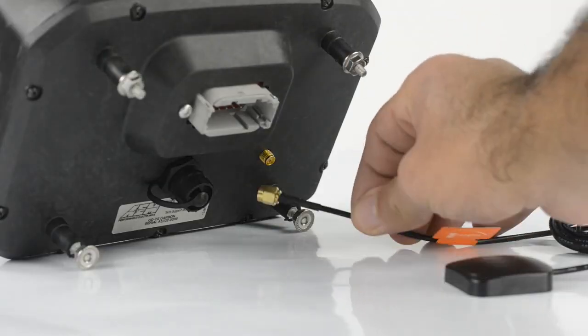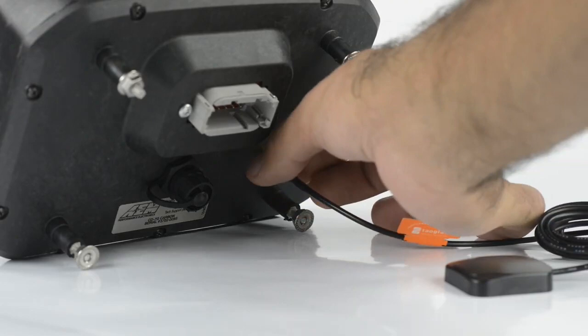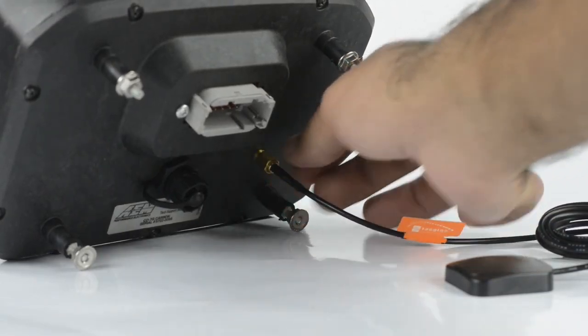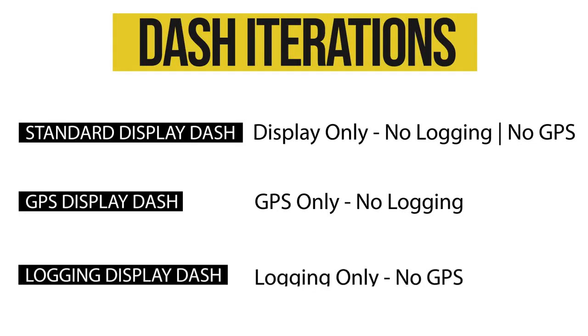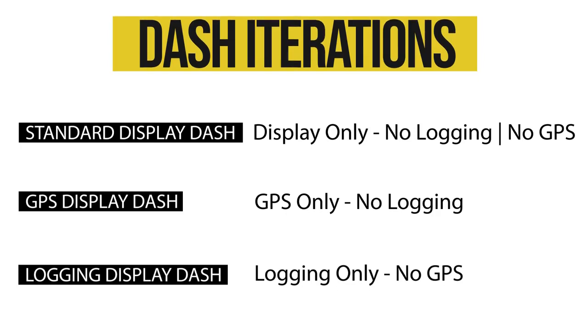Just plug this bad boy in, put it in a location where the satellites are going to find it, and you've got your GPS data. In addition to the display-only and GPS-only, we offer a logging-only version — and that's what we'll be using on the Starion.